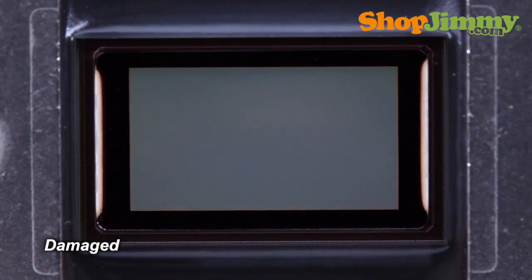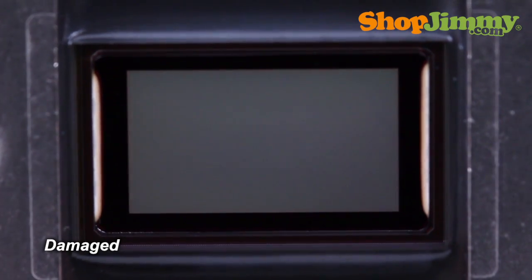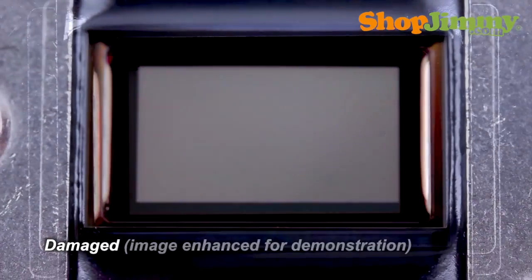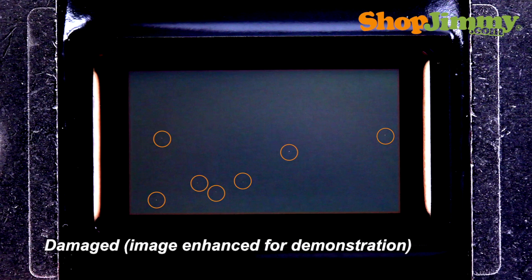This is what a damaged DLP chip typically looks like. Upon close inspection, you can see little specks of reflection. These are mirrors stuck in the on position. In most cases, not that many of the mirrors will be stuck.